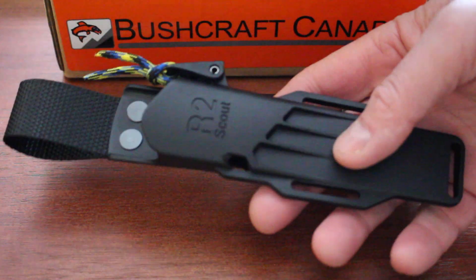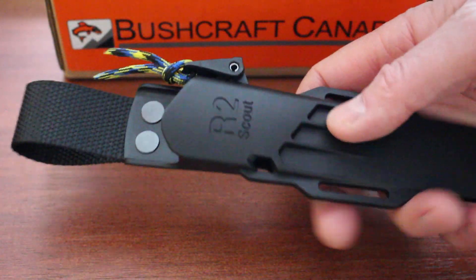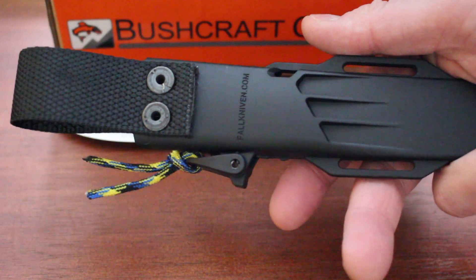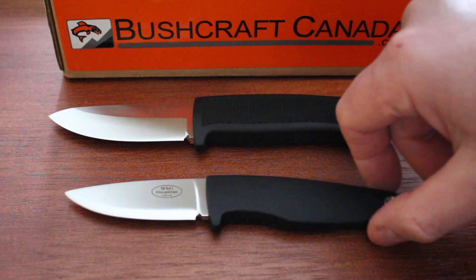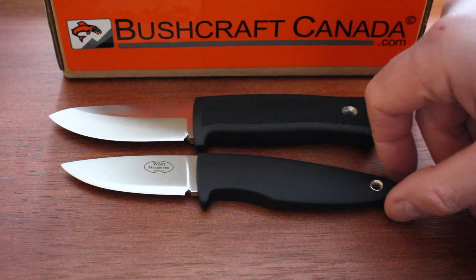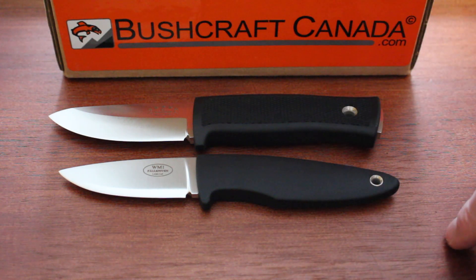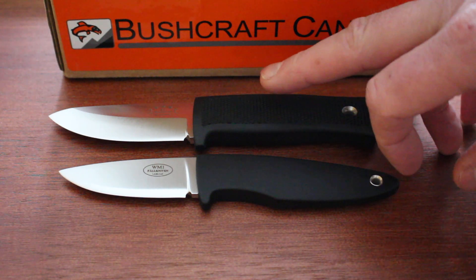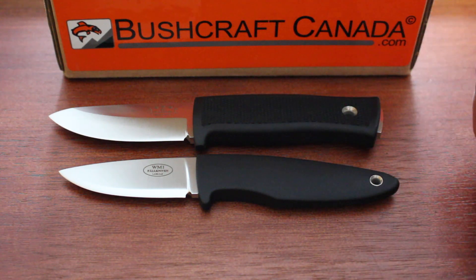You get a more sophisticated sheath with the R2 — it has a locking mechanism and belt mount, and you can mount it in a couple of different ways. It is a more expensive knife. So if you really want to go lightweight, the WM1 is a very good choice, especially if your hands are on the smaller side. If you're looking for something a bit beefier and more capable and can put up with the extra weight, then the R2 is the one to go for.